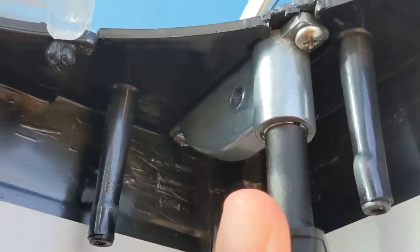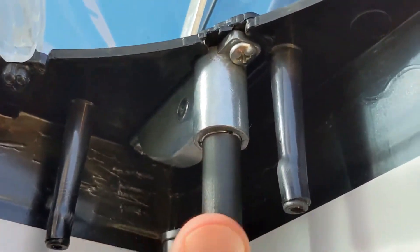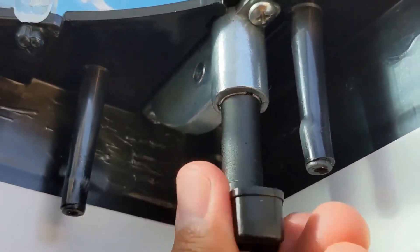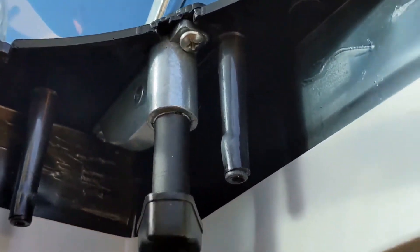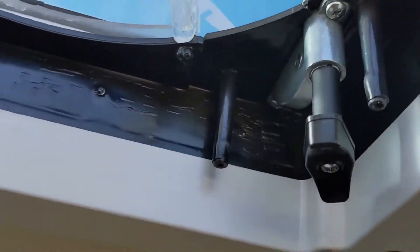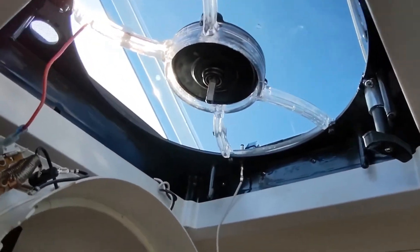If I turn this, it's lifting up and down like it always was supposed to, and this piece right here is not turning when I do that — so it's holding where it should. Maybe I should put some Loctite, but I don't want to freeze up the mechanism. We'll see how long this lasts.